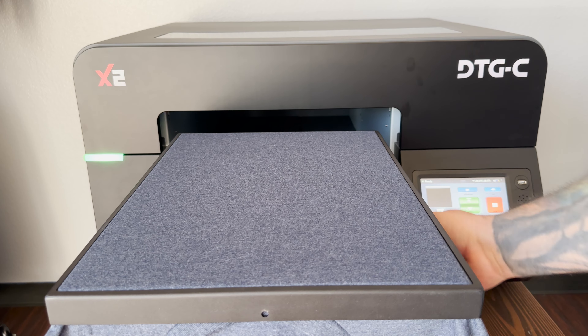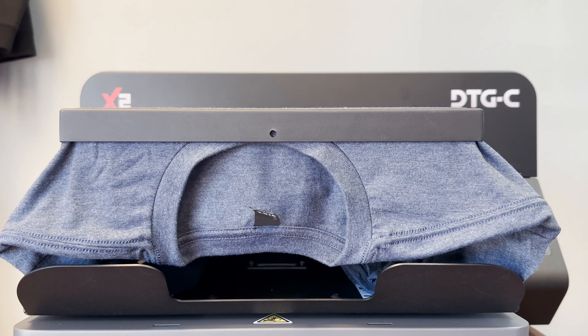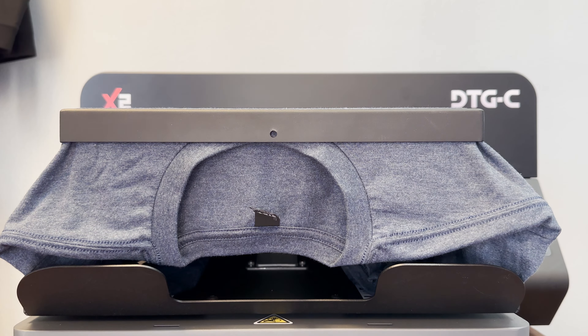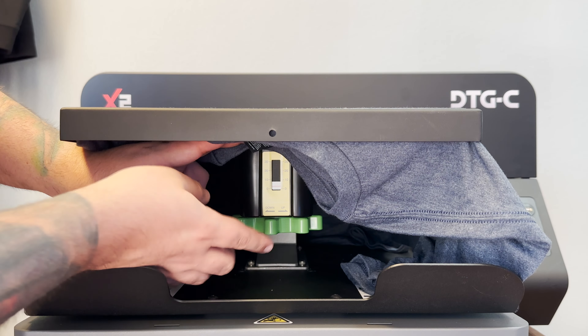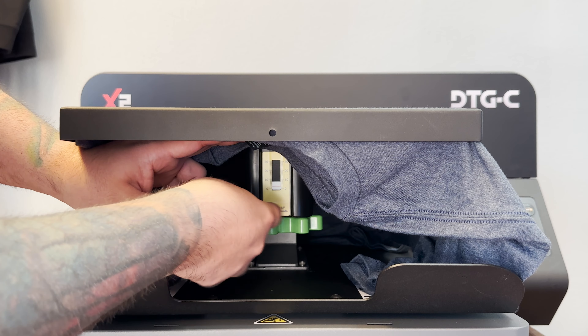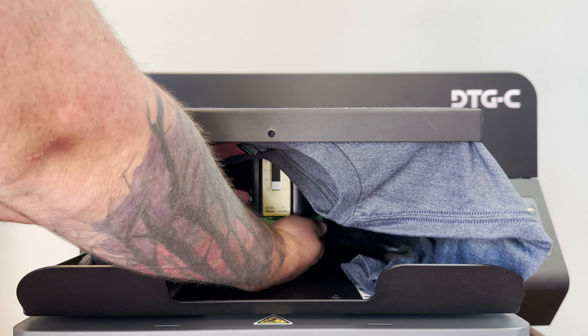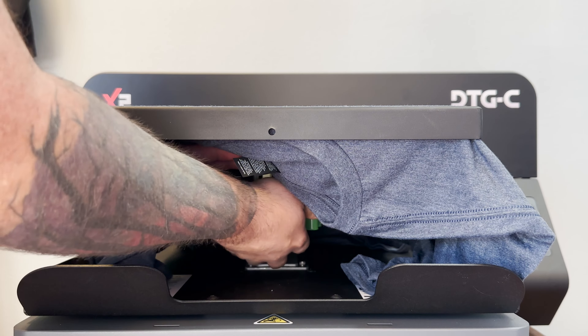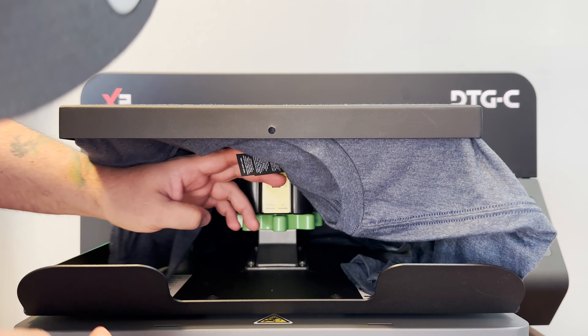Always make sure to pre-press your shirt so it can be nice and smooth. Next, we will locate the table height adjustment underneath the platen. If you look, you will see a gauge and a cog wheel. To the left will be down, and to the right will be up. I always recommend to zero out that table height by going all the way up, and then slowly make your adjustments to get the perfect table height for the garment you're printing on.